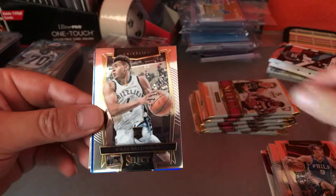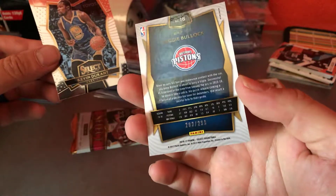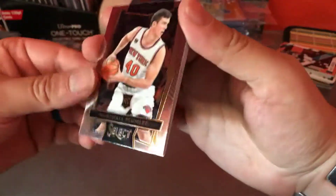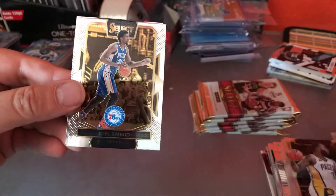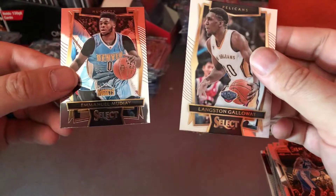Dario Saric, Wade Baldwin, Reggie Bullock — not sure what the numbering is, okay got a 299. Kevin Durant and Kyle Anderson. Marshall Plumlee, AJ Jefferson, Joel Embiid, Langston Galloway, and Emmanuel Moudier.